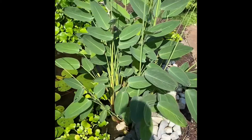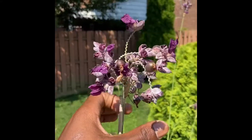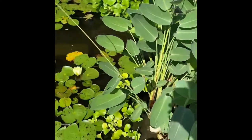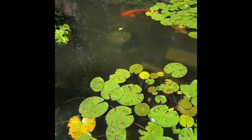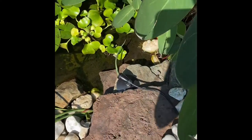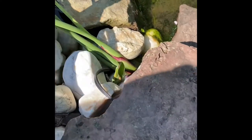Thalia dealbata — beautiful. They're actually starting to go to seed right now. This is a beautiful aquatic plant. As you can see, they flourish in full sun, just like these lotuses here, just like the water lettuce. And as we can see, they spread enormously, they spread insanely. This plant here is very mature and stuck in place.